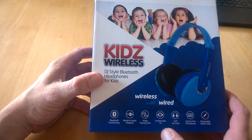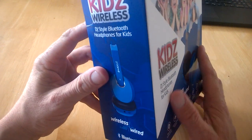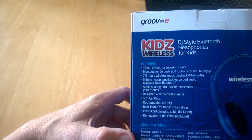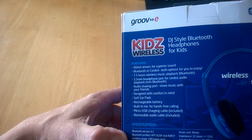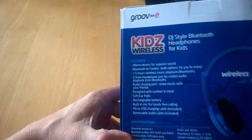Features include an audio sharing port, comfortable fit, soft ear pads, hands-on microphone, and removable audio cable. On the back it gives us more information: Bluetooth 4.2, driver units 40mm, impedance 32 ohms, and frequency up to 20kHz.